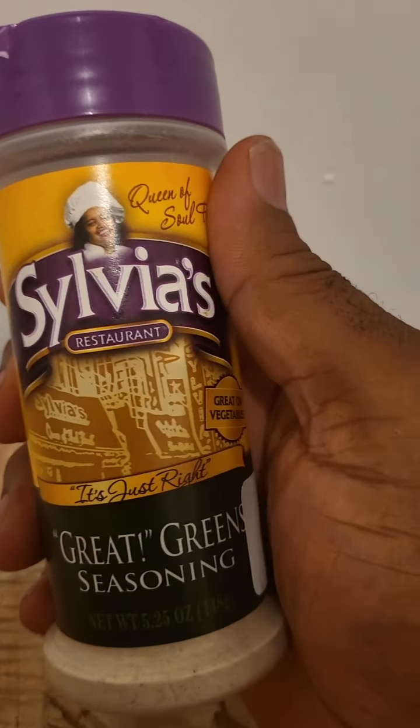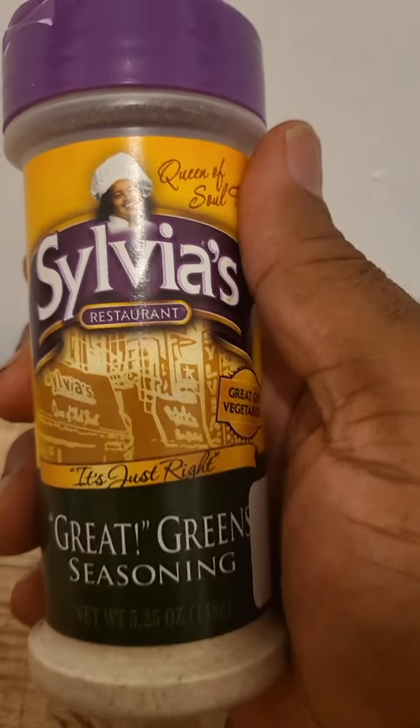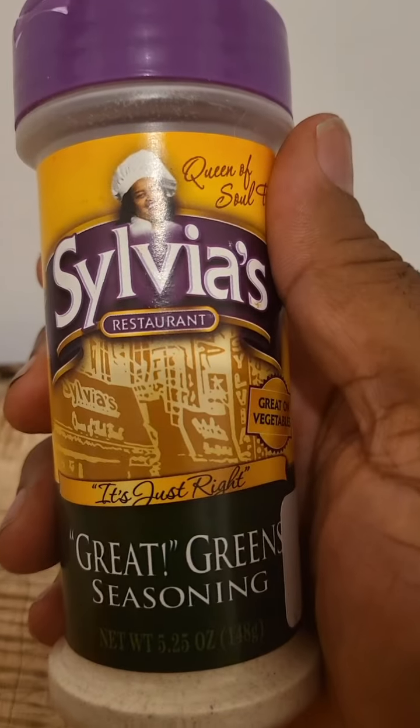Now, Sylvia's is a restaurant in Harlem, and this is her tried and true Great Greens Seasoning.